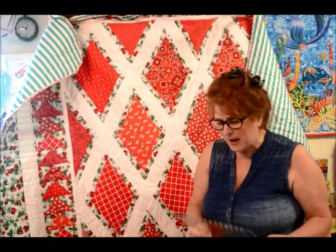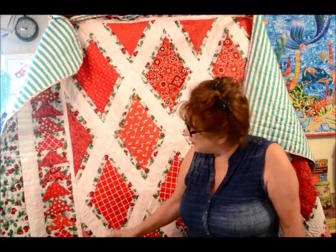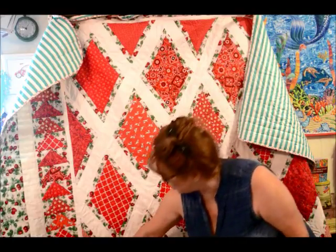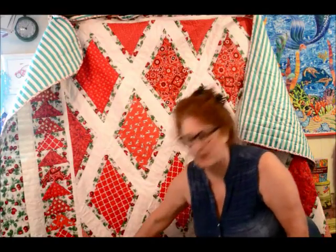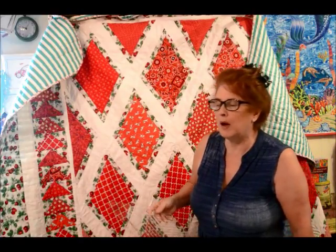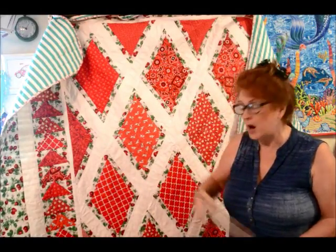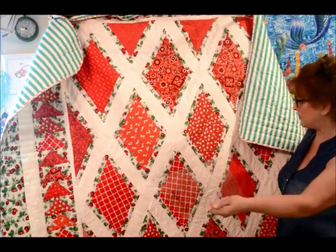But again, that's a little bit more advanced. I just want to show you — I think that's how you use this. I just used it as like a pattern to cut out my diamonds. And then I constructed this what's called on point — you don't construct it up and down, you construct it across. It's not easy, but it is easy for a quilter who's been quilting for a while. I just wanted to show you my quilt that I've made with this ruler.